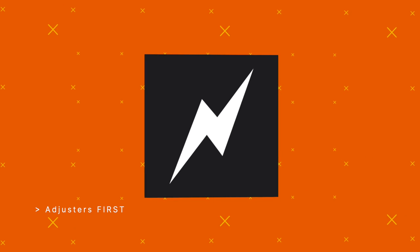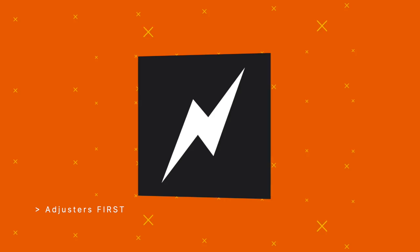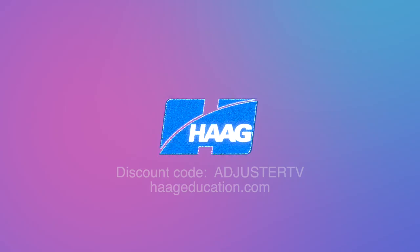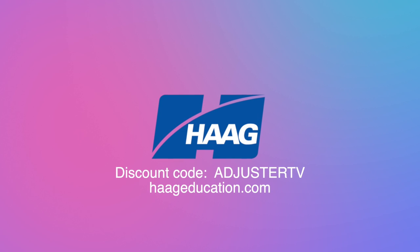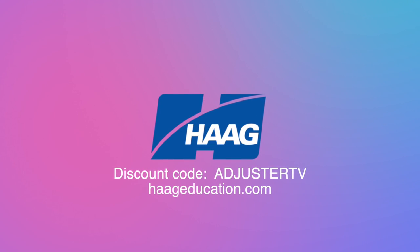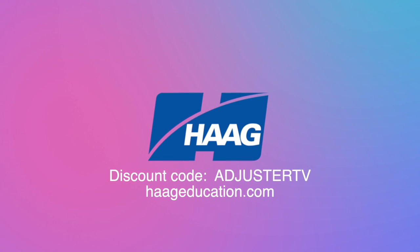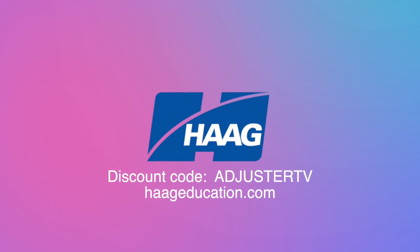This is AdjusterTV — adjusters first. This video is sponsored by Hague Education. Use code AdjusterTV to get a 15% discount on damage assessment, CE training, industry certifications, books, and tools at HagueEducation.com.